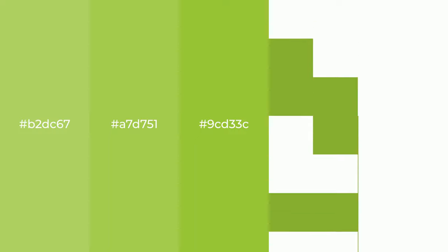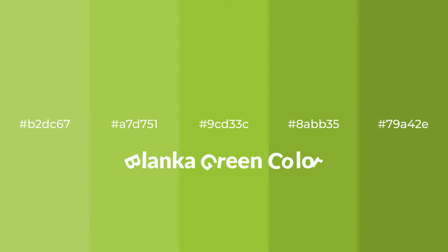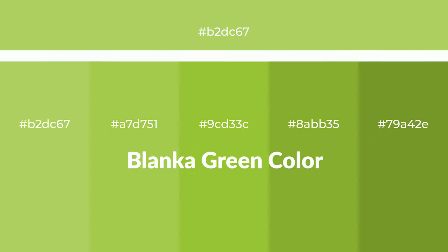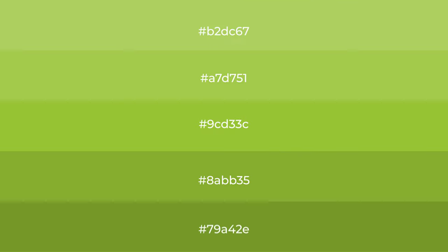Warm shades of Blanco Green color with green hue for your next project. To generate tints of a color, we add white to the color, and tints create light and exquisite emotions.